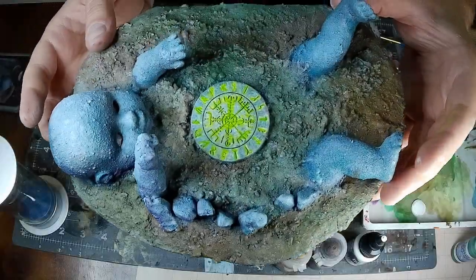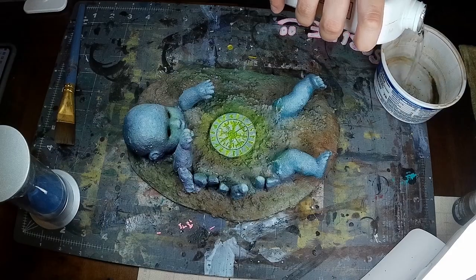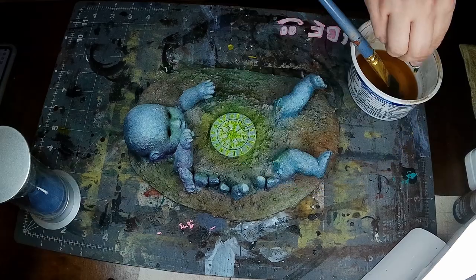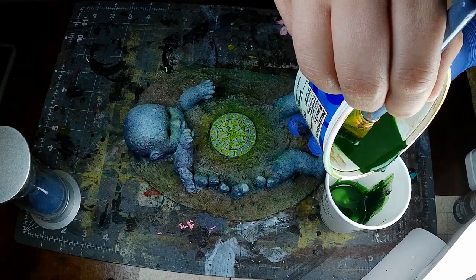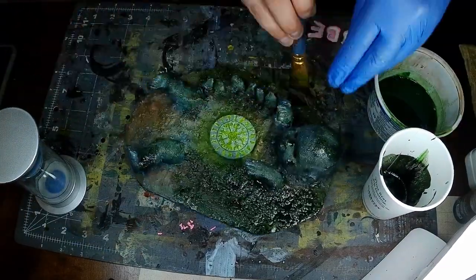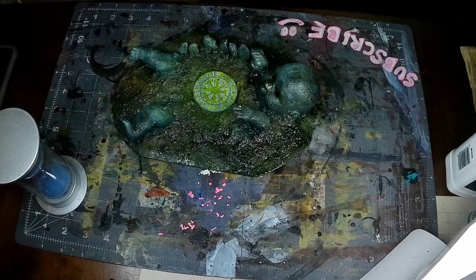At this point you could definitely call it done, but I've really been enjoying oil washes. So thinning down some cheap oil paint with odorless paint thinner, I added some raw umber, dark green, and black to make a gnarly wash. The best part of an oil wash is how it gets in the cracks and crevices, and after, you can use more paint thinner and a little paper towel just to wipe off any excess on the high parts of the terrain or model you're working on.